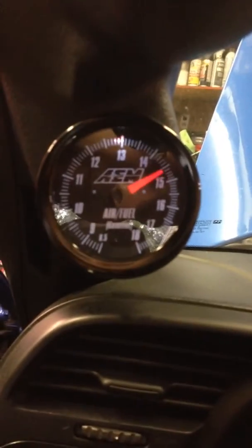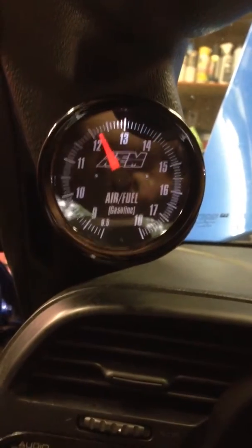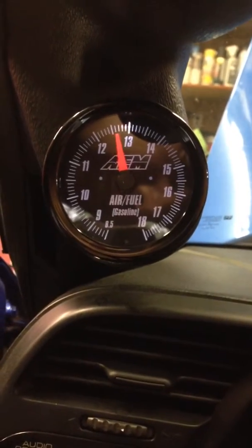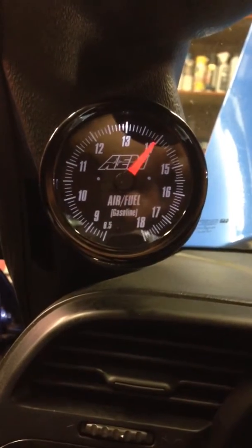Fans just kicked in. It goes lean and then real rich with electrical load. Assume it's dead time on the injector rather. Stabilizes.